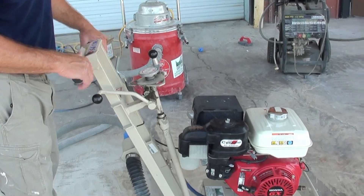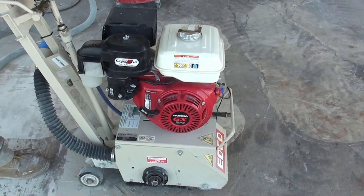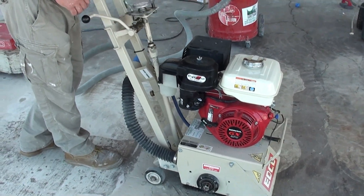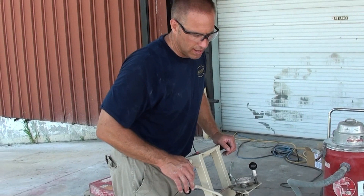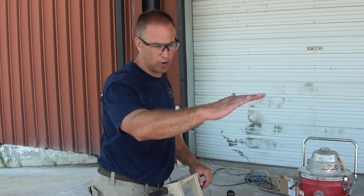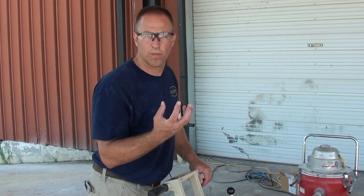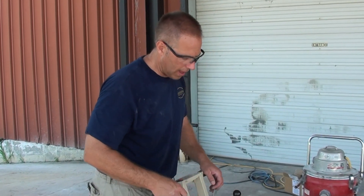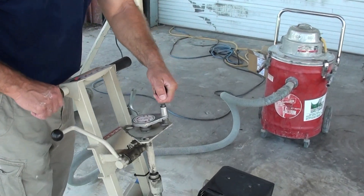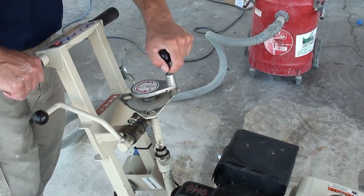This scarifier is going to give you a much more aggressive profile. These scarifiers are typically gas powered, so interior use is not going to be possible. They're mostly used exterior for concrete that's got a lot of surface deterioration that needs to get the surface literally taken off 100%. It's going to leave you with a very aggressive profile, and that profile is actually defined by how deep you adjust your blades.